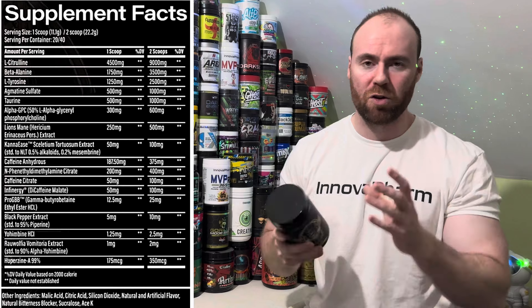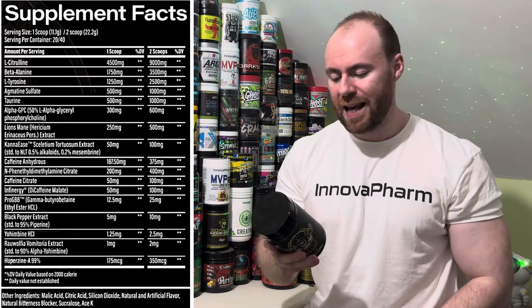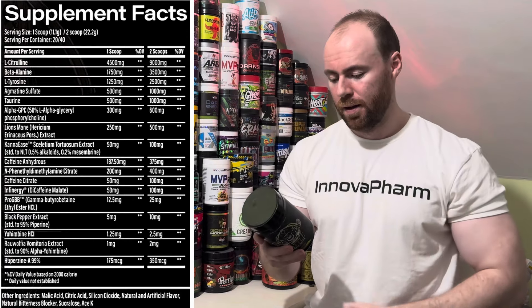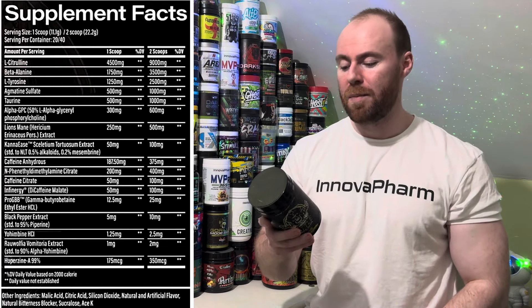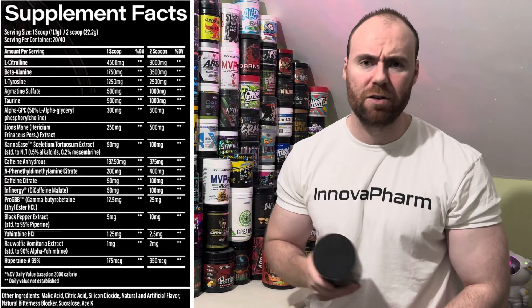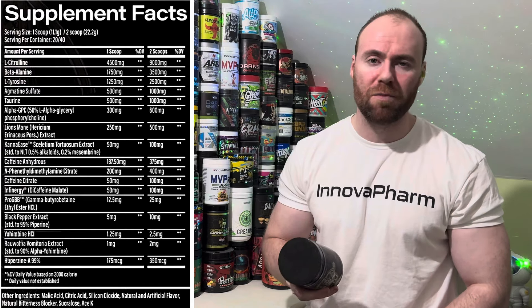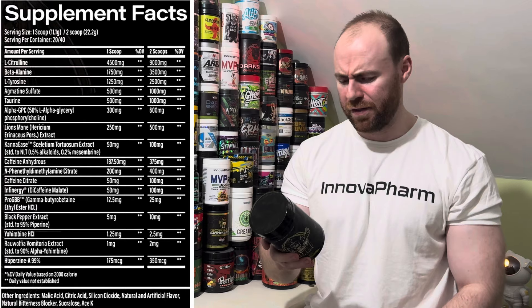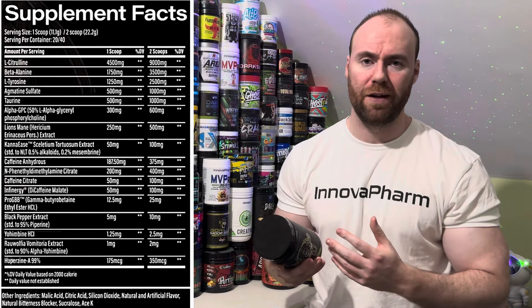Alpha GPC at 600 milligrams — again a good dosage, choline, focus, concentration, keeping you in the zone. Lion's Mane Mushroom at 500 milligrams — a hard one to flavor but they've done a good job; it's in there as a nootropic for focus and concentration. Kanna at 100 milligrams for anti-stress and anti-anxiety properties, helping keep you in a nice mood. Caffeine Anhydrous at 375 milligrams — quite high, energy and stimulation. N-Phenethyl-Dimethylamine Citrate at 400 milligrams — that's Eria Jarensis, a really good dosage, concentration, mood elevation, some euphoria feels. Caffeine Citrate at 100 milligrams — fast-acting caffeine, an instant source of energy. Infinergy Caffeine Malate at 100 milligrams — a slower digesting form of caffeine, so hopefully that'll keep you going towards the end of your session.